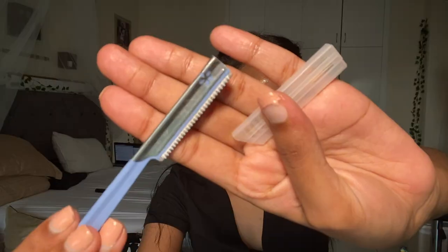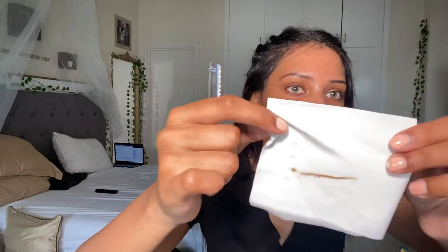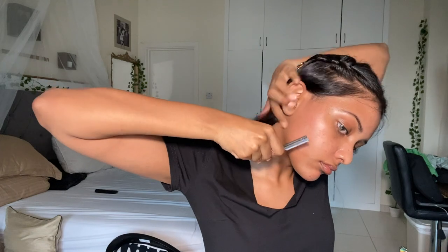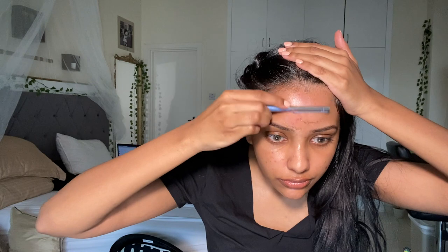Moving on to razors — I used to use a tinkle razor but I stopped. I started using these instead; they're kind of professional, better quality blades from Amazon. My face looks so clean and smooth after shaving, and look at what came off — it was on my face! I love shaving because it removes all the gunk, dirt, and bacteria, and it's super smooth for makeup application.